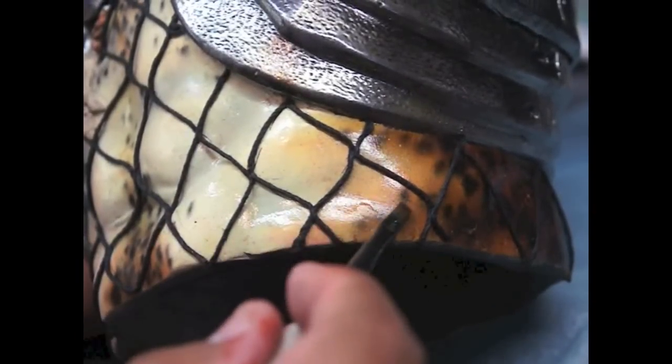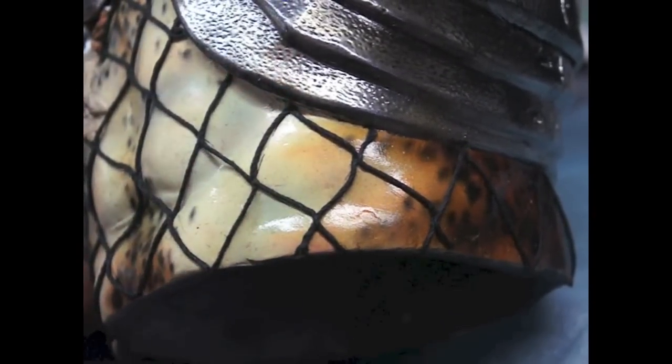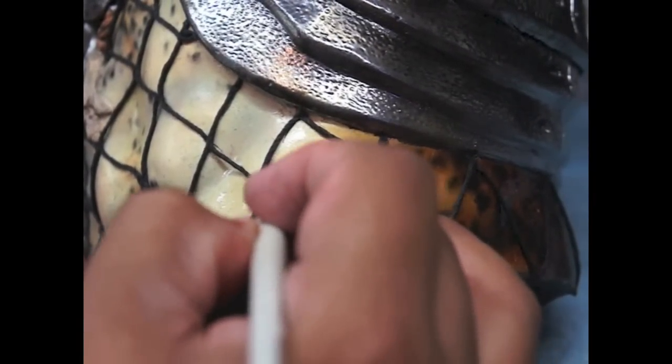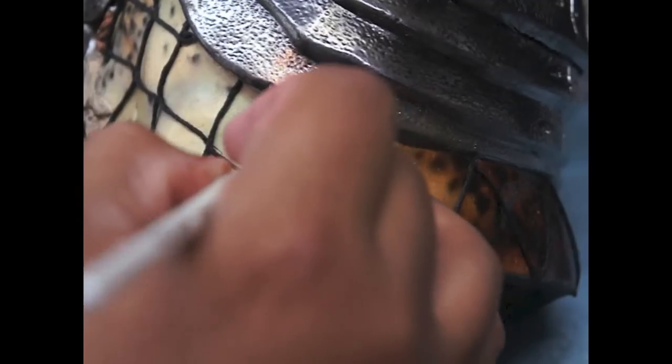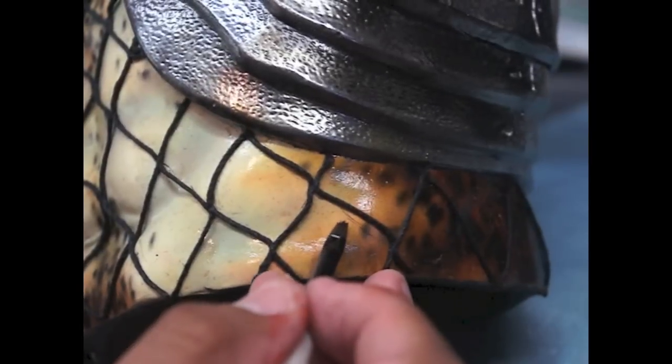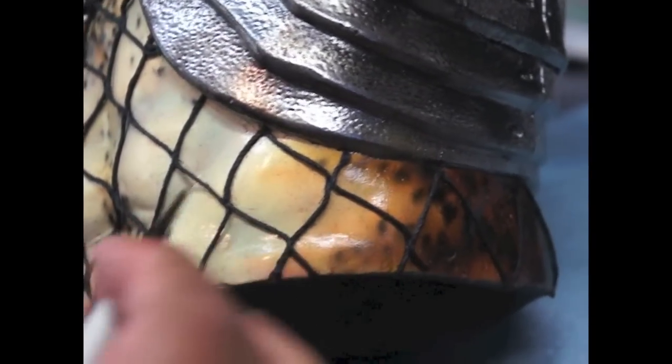I don't know if you can see it here, but I did mark it with a pen — these areas so I know where to put the netting. So we want to get rid of that and I am using 99% alcohol just to rub off the pen marks, but you have to be careful not to rub too much because you will go through the paint. Just enough to get the pen marks off. See, very lightly — it works. There, that's gone.